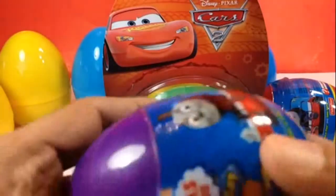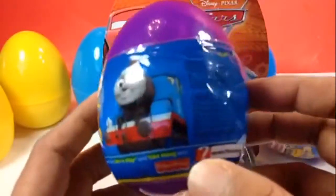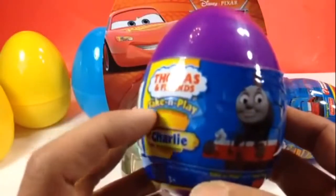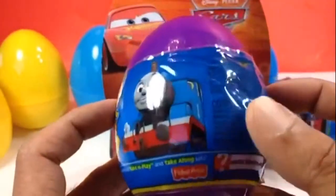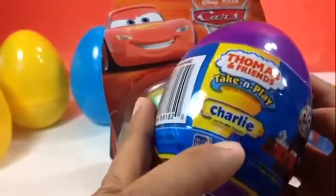The first egg is here today. This is a big egg — you can see how big it is. This is a surprise egg, but it shows the character you're going to get, and it's going to be a die-cast one — a Take and Play die-cast metal one. You can see the color, and the character is going to be Charlie.